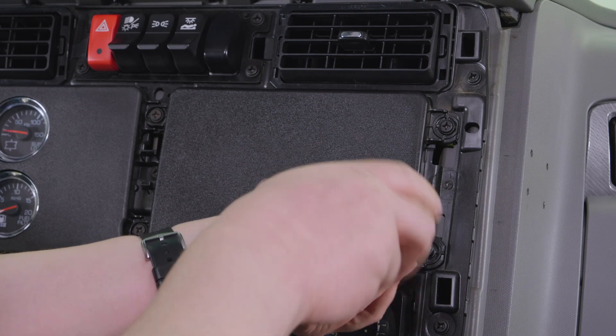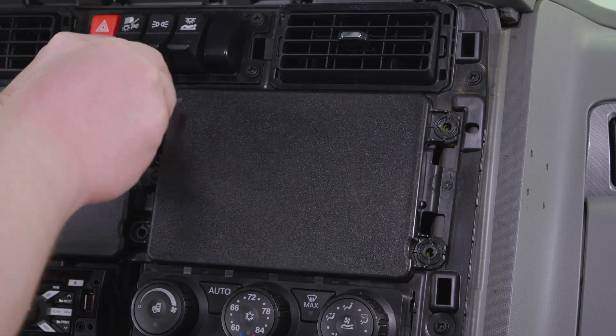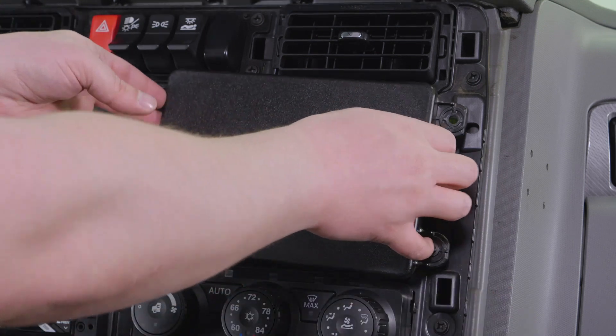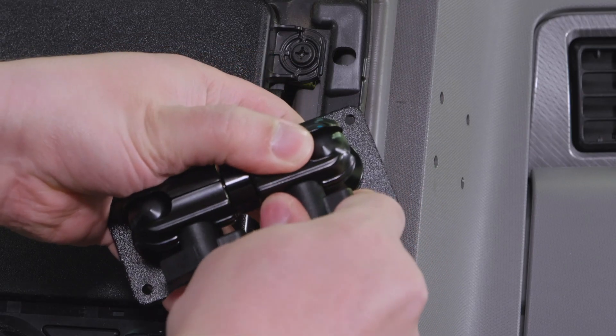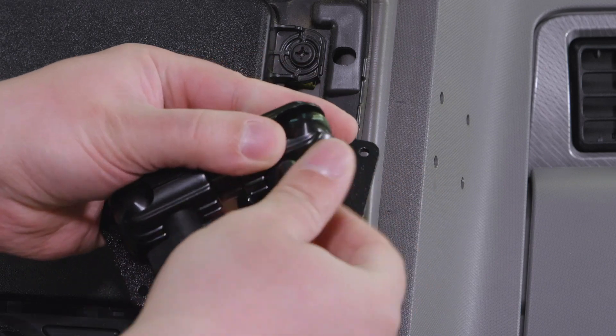Next, you're going to want to access the other side of the dash to determine if it is safe to drill the four holes if they are not already there. It's important to avoid drilling near any important electronics or gauges. To do this, you can remove one of the pedestal bases and use it as a template for drilling your holes.